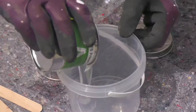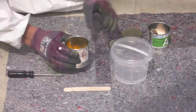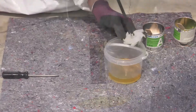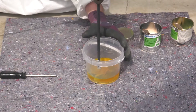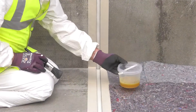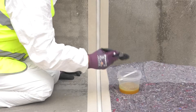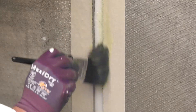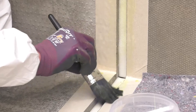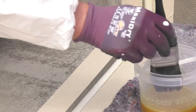Pour the two primer components into a separate clean container and, using a mixing drill, mix intensively until a homogenous consistency is achieved. Apply evenly and thinly to the substrate surface by brush. Leave for two hours before applying the Costa FSV or FSH sealants.